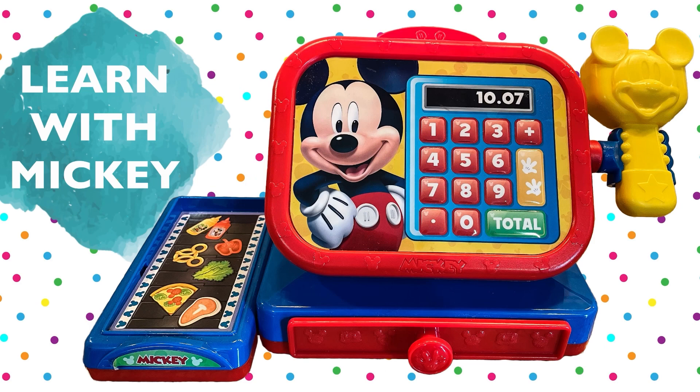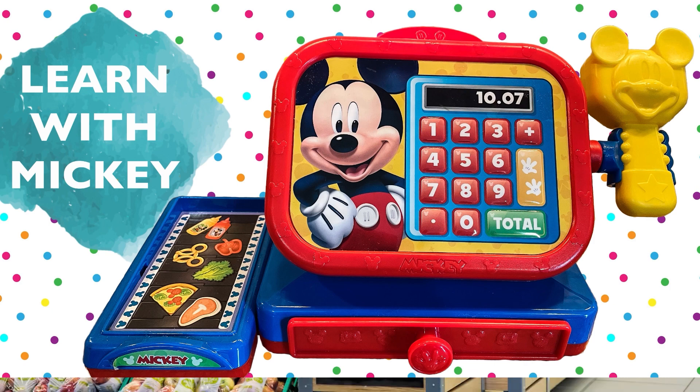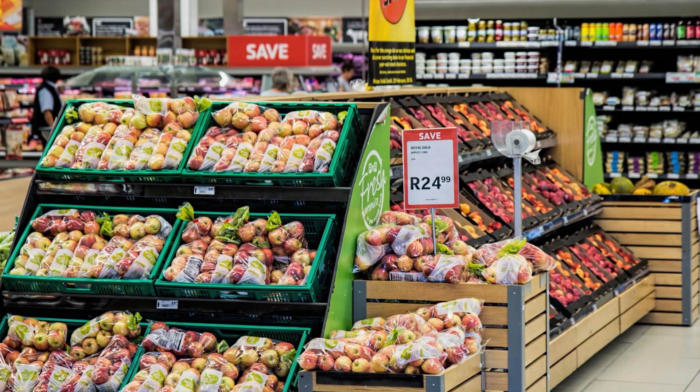Hi everyone, welcome to Learn and Play! Today we're going to learn with Mickey Mouse. We have this awesome cash register and we're going to go to the supermarket. This is a supermarket — have you ever been to one? You can buy fruits, vegetables, and all types of foods there. Why don't we see what we collected in our basket and then scan it with the cash register? Let's help Mickey!